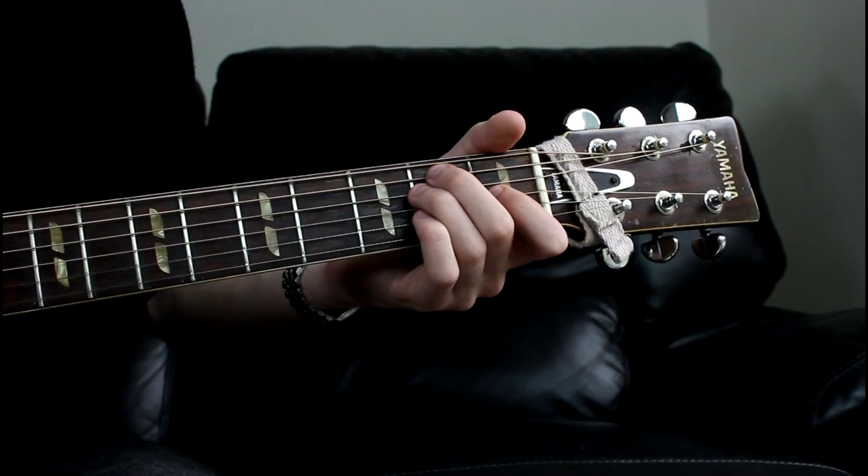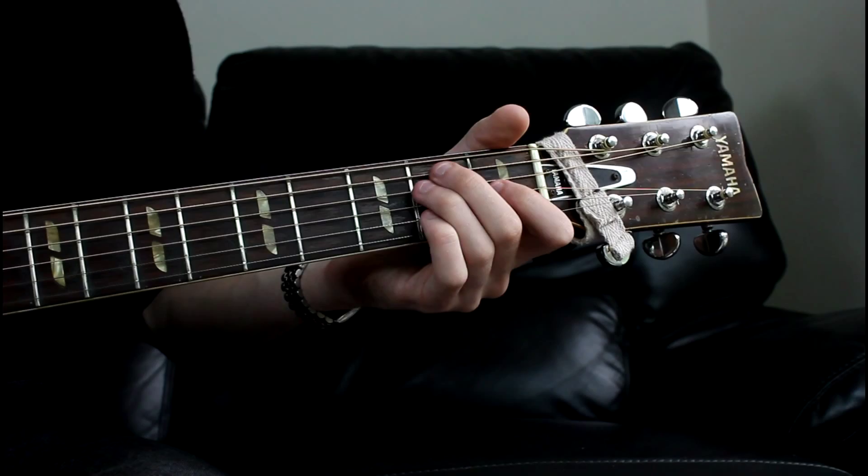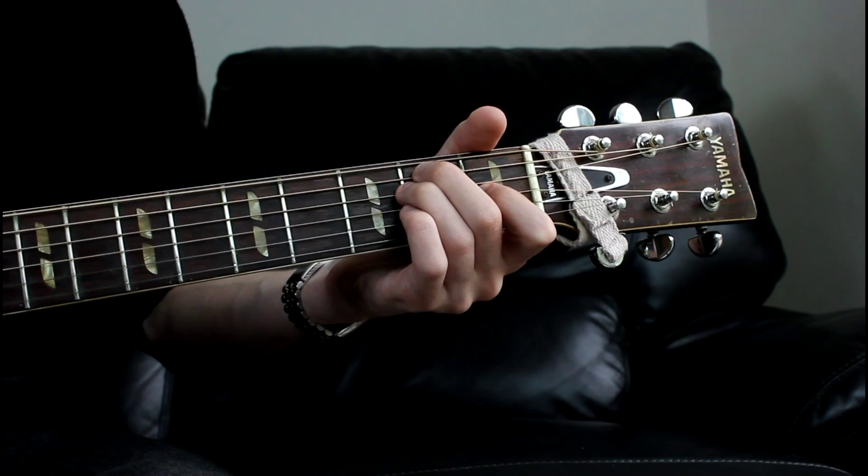So the chords that we're going to need are E major. This is how the verses start — they just start on this E major. On the road again. Just can't wait to get on.